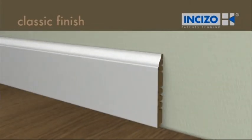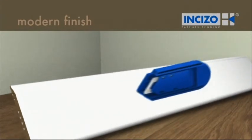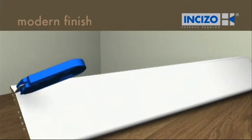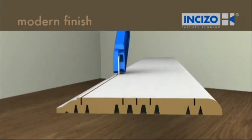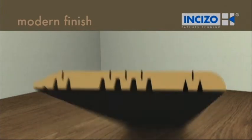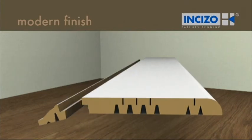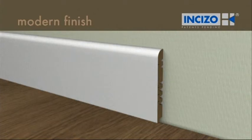This is very easy. Now you have a classic finish. Do the same to obtain a modern finish. Stick the skirting board to the wall with Quickstep one-for-all glue.